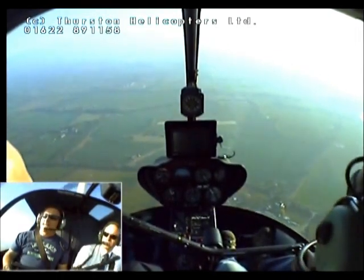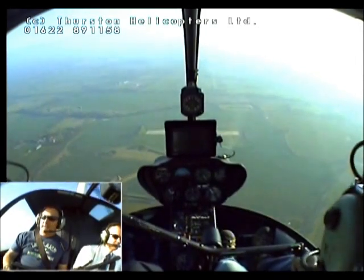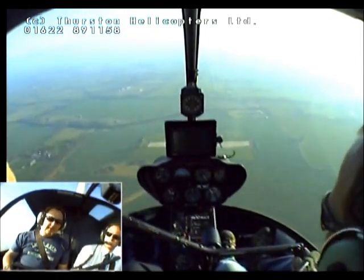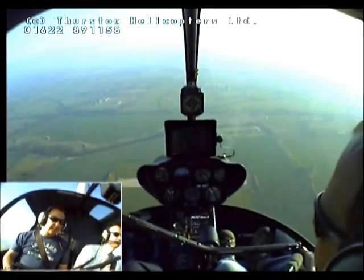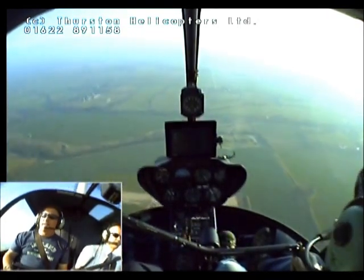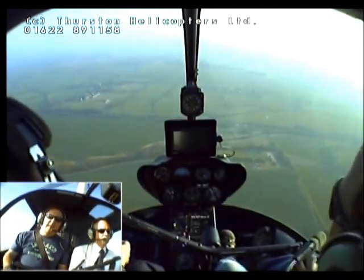Good afternoon, Headquarters. Helicopter called Tango Hotel Lima Alpha inbound. Lima Alpha, runway 1-1 in use, QFE 1-0-2-6. Lima Alpha just out of Ashford, 1,000 feet, runway 1-1, QFE 1-0-2-6.